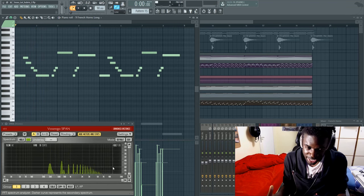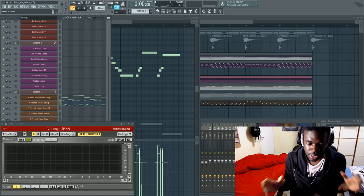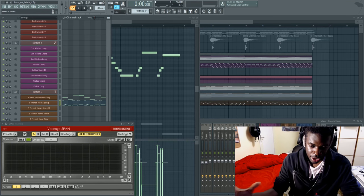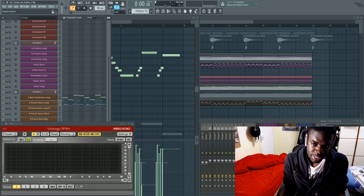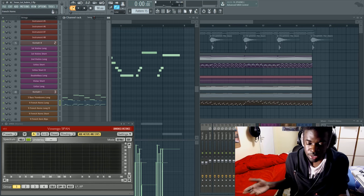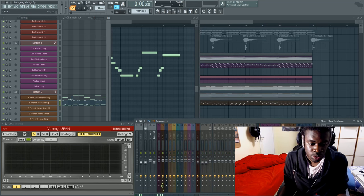The French horn's frequency spectrum is quite precise and almost slim, so it doesn't sound that full. As I mentioned in other videos, if you want something to sound full you need a really broad frequency signal across the whole spectrum. What this instrument needs to sound huge is a layer from a different instrument. The bass trombone is the lowest brass instrument along with the tuba, and this is what it sounds like.